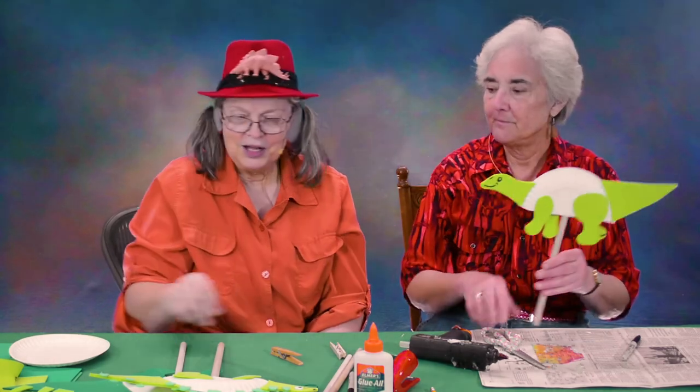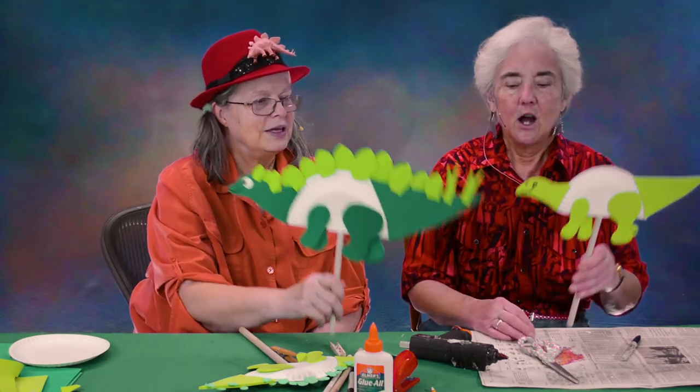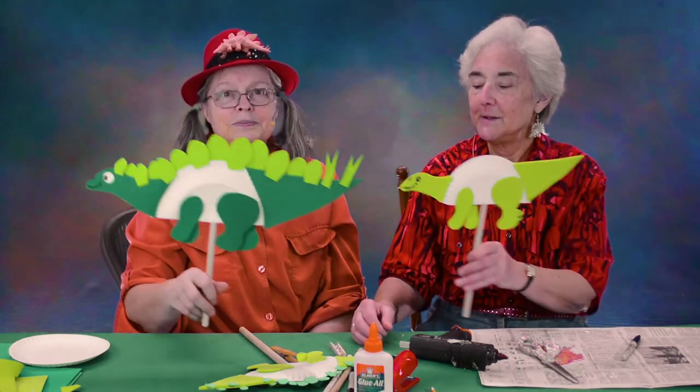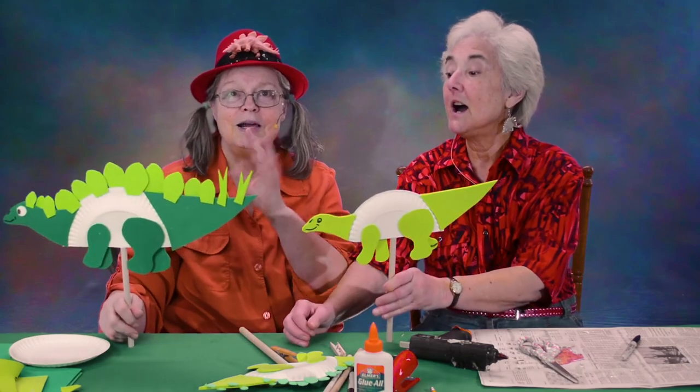Can we do 'I'm Just Following Mom'? I'm Just Following Mom. Keep up, dear. I'm Just Following Mom. Bye-bye, Mom. Have fun with your puppets.